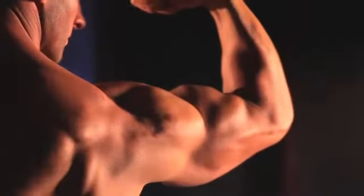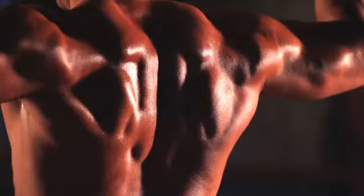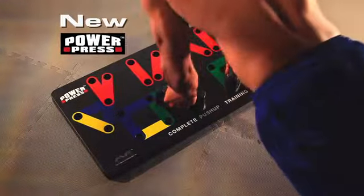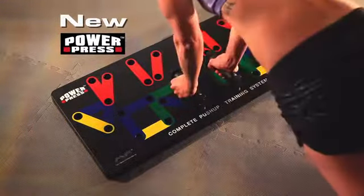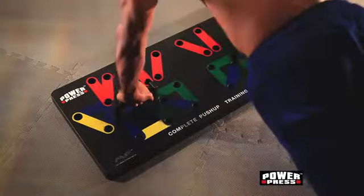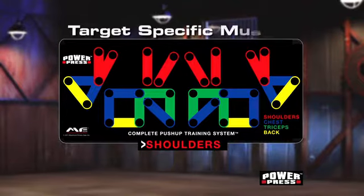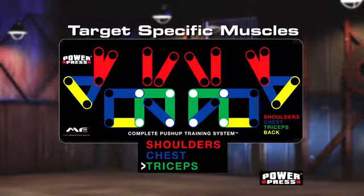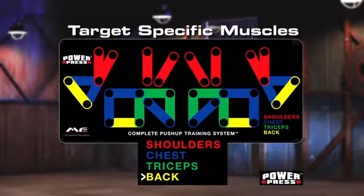Get the chest, the guns, and the back you've always wanted with the new PowerPress Complete Push-Up Training System. It's unlike anything you've ever seen. You know how to do a push-up, but do you know how to do it right? Want to target specific muscles to maximize your upper body strength? Now, with this revolutionary color-coded push-up board, it's easy.